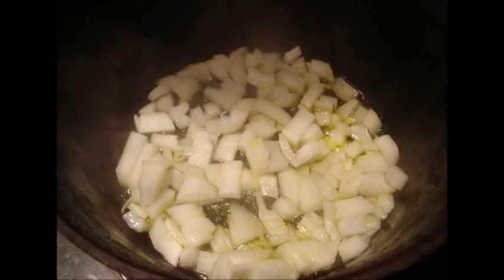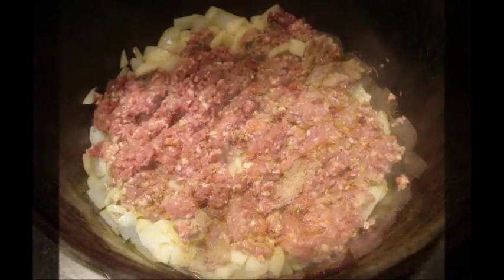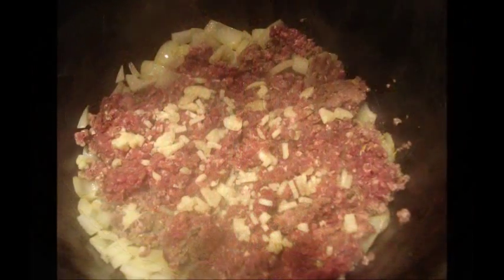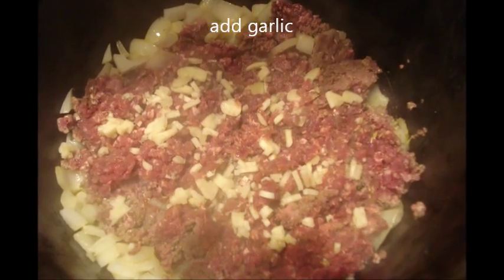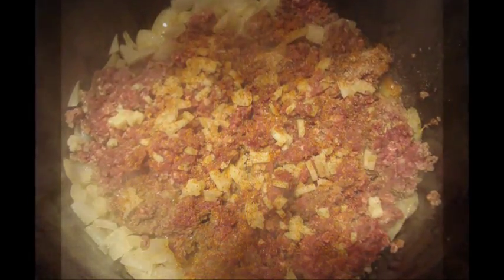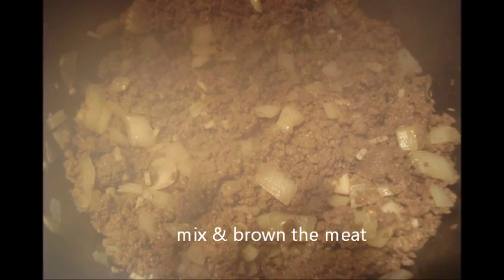Put your onions in some oil — I always use either olive oil or coconut oil. Put your meat in after the onions are sort of soft and start browning your meat. Put your garlic on top, brown all that together, and throw in your salt and your cayenne pepper. Get all that nice and brown.